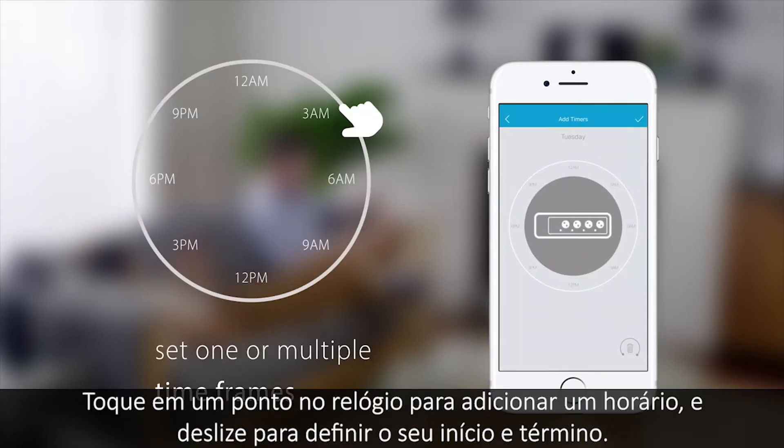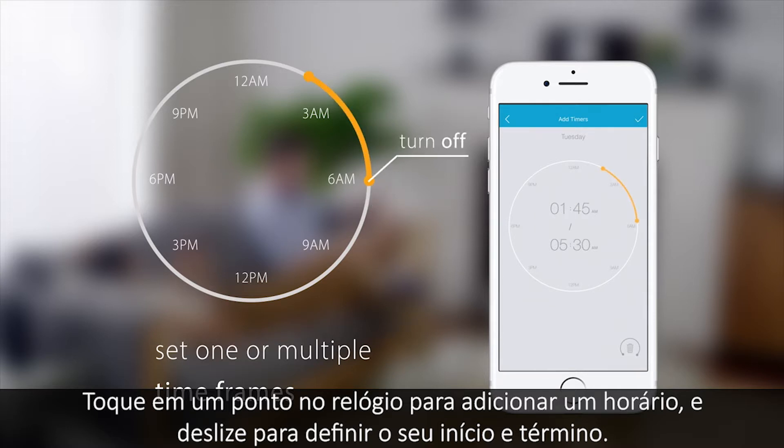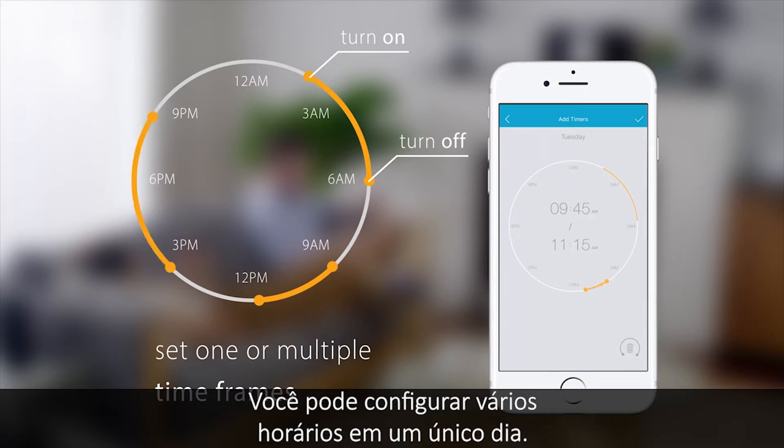Then tap a point on the clock to add a time frame. Drag to set your start and finish times. You can set multiple time frames in one day.